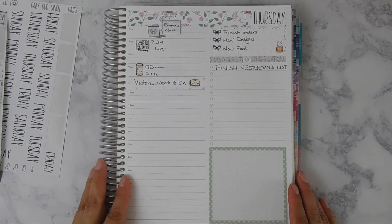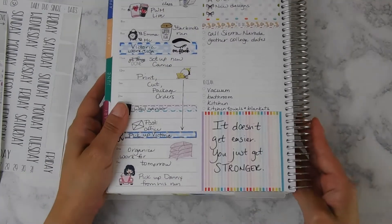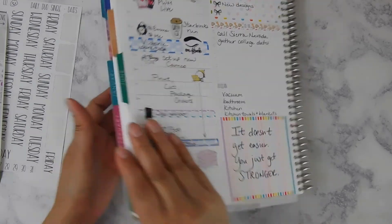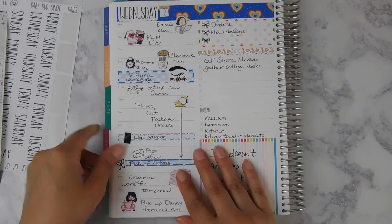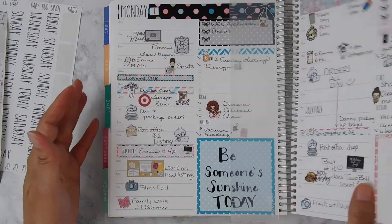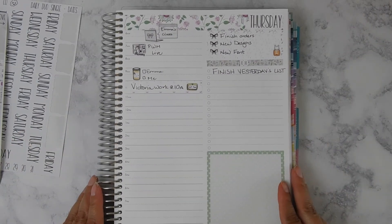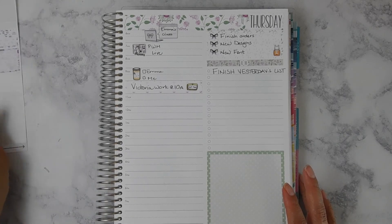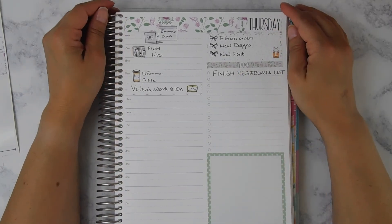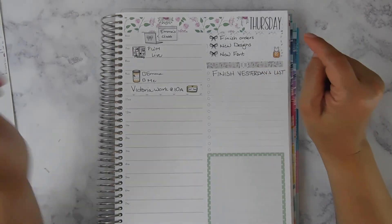I'll get everything finished up with the extra stickers and then add my little quote. Yesterday's quote was 'It doesn't get easier, you just get stronger' — I thought that was a good one. As always, I'm going to get caught up with my Instagram and post pictures of my completed daily spreads with the shops tagged. That is it for this plan with me. Thank you so much for all of your support — I love reading the comments and suggestions, so please keep them coming. I'll see you guys on the next video, bye!